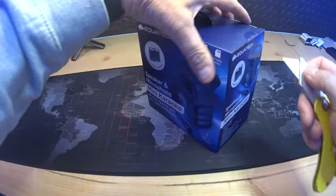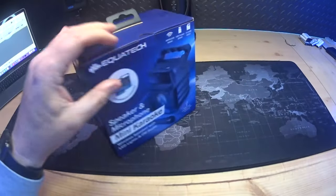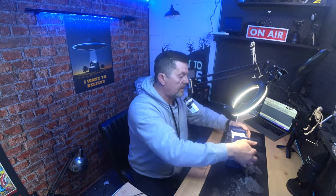Before we open it — guess how much this cost. Pause the video and have a go. I got it from Home Bargains, which is one of my favorite stores. You've also got B&M — I always get them confused.